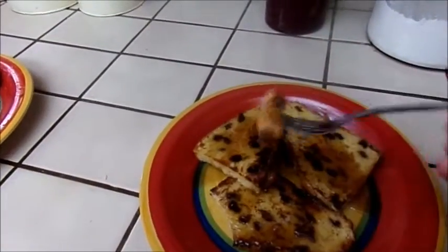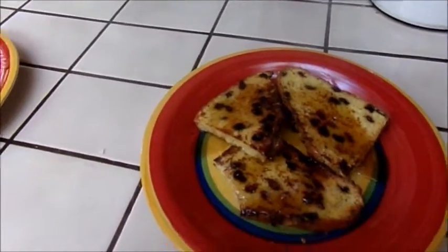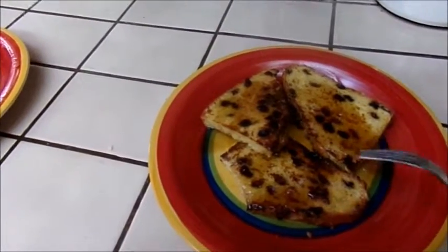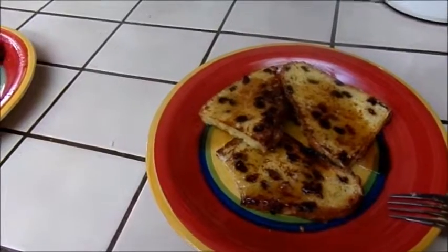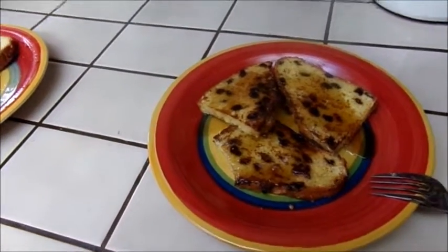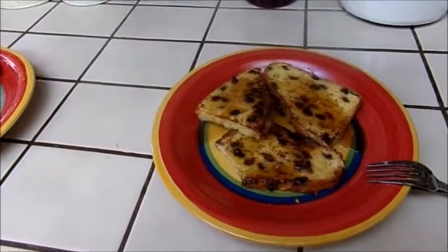Here's the finished French toast. Excuse my mouth being full, guys. This is really, really good. This is definitely one you need to try.